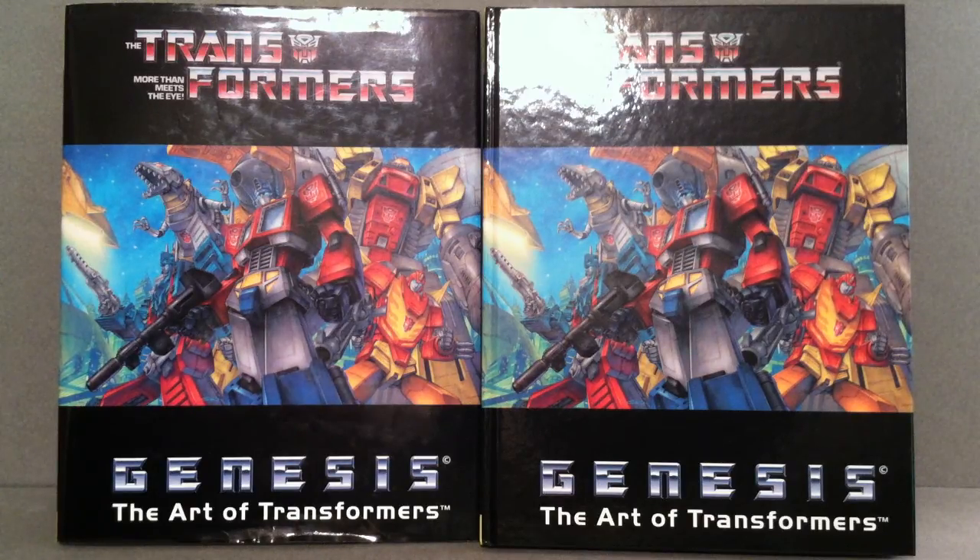Hey guys, Joshir, and today I thought we'd take a look at something a little bit different. This is going to be an in-depth look at Transformers Genesis, the art of Transformers. Previously on the Cybercast episode 38, we actually mentioned some things that we thought would be good gift ideas for children or even adult collectors that love Transformers.